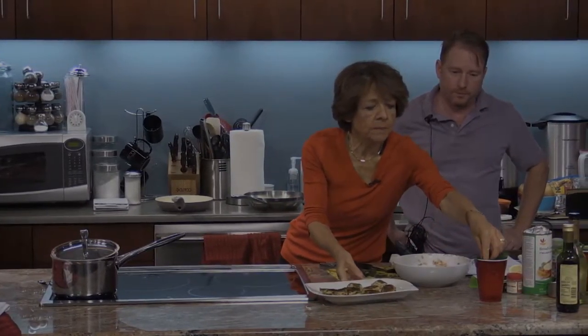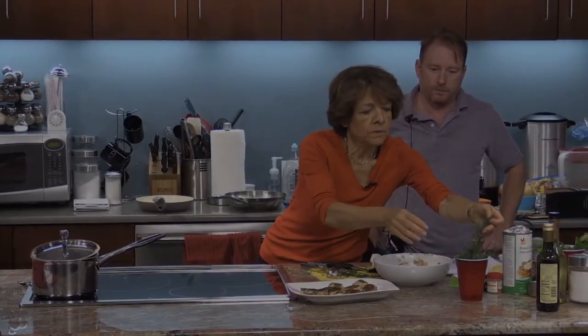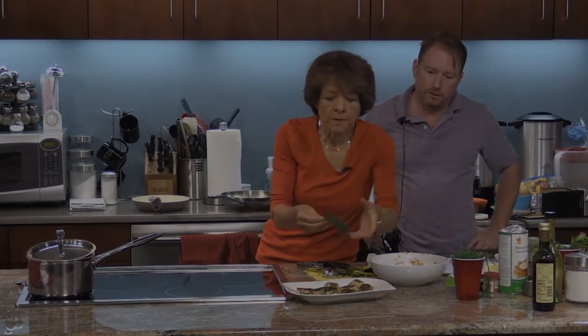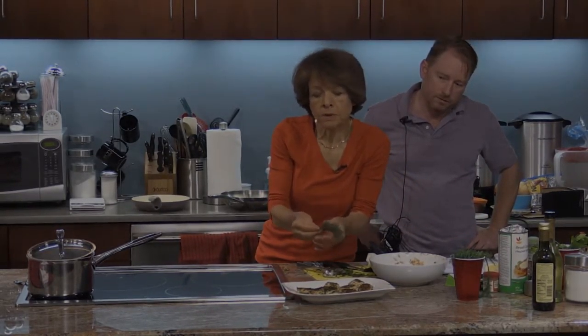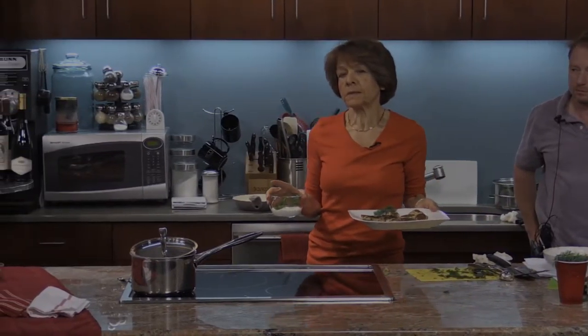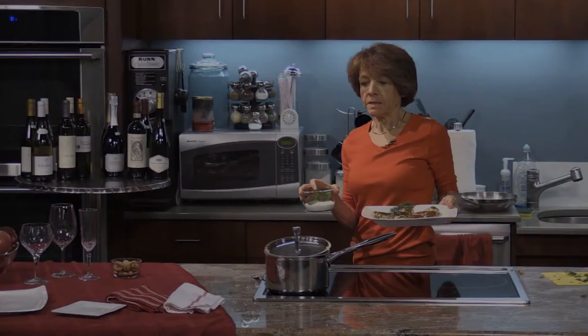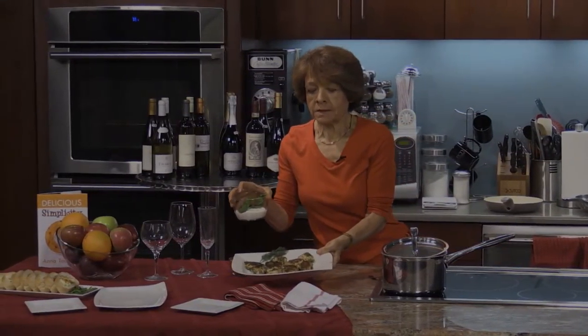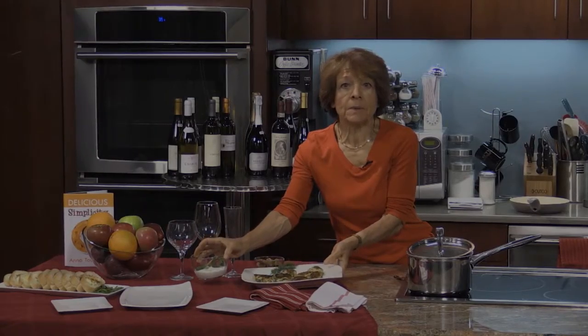I'm plating the salmon mini cakes and decorating with a little dill. We're going to serve these with a yogurt sauce with fresh mint — it'll go really nicely with the dill salmon mini cakes.